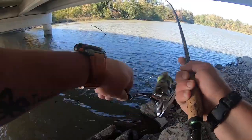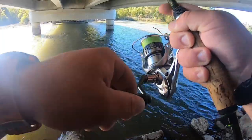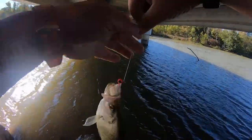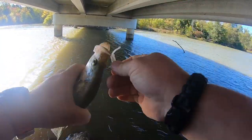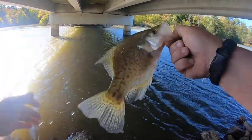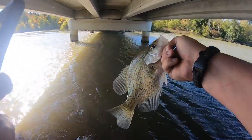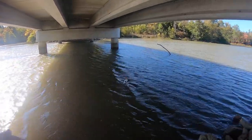Got it - this one's a little bit nicer. This one's a lot nicer. That one will be close to 10 inches, but like I said I'm not keeping anything. I'm just kind of scouting the areas out and seeing what's going on and where.